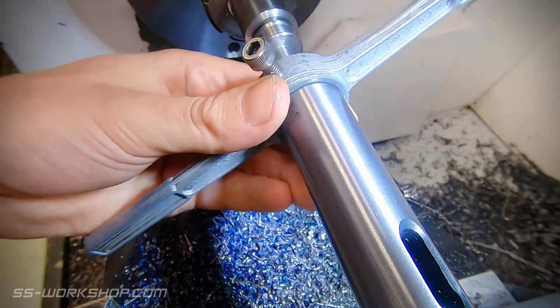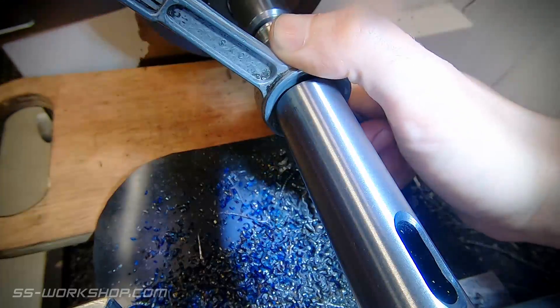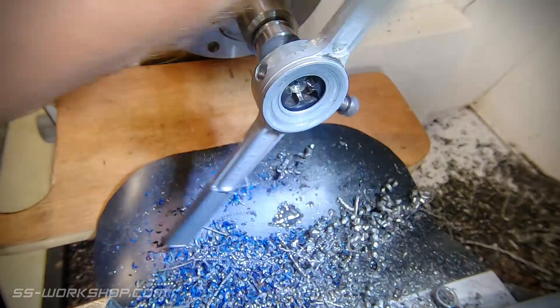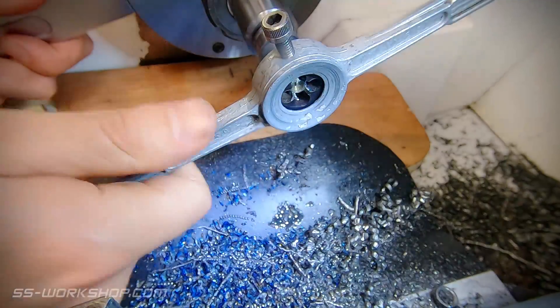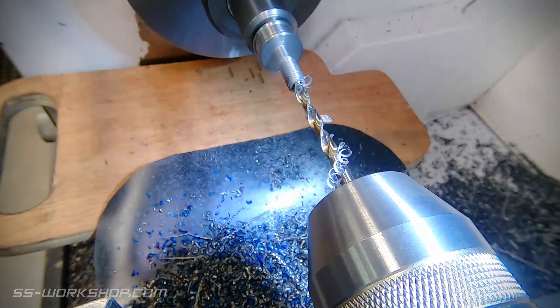With the body cleaned up it's time to cut the thread, and once again I use the tailstock to support the die holder, advancing it as I start to make the cut. This can then be retracted when several threads have been cut. I then finish up by drilling the through hole before fully parting off.